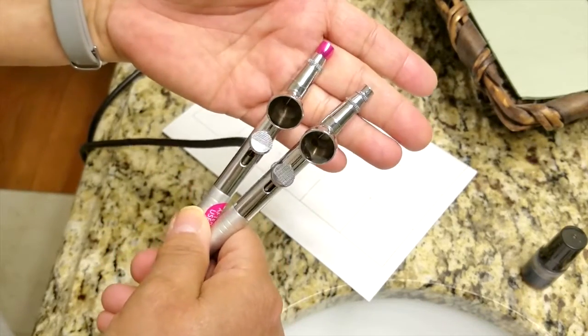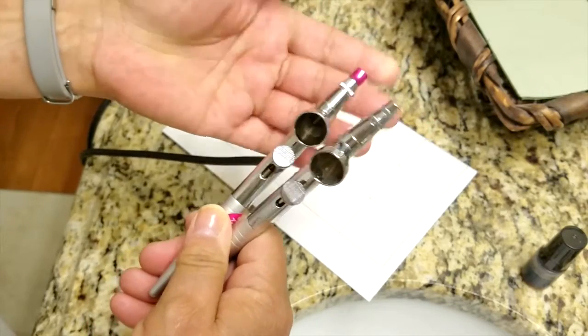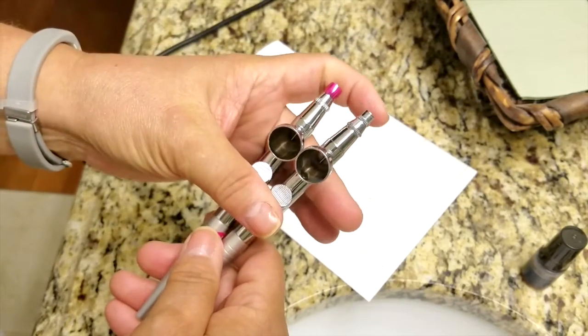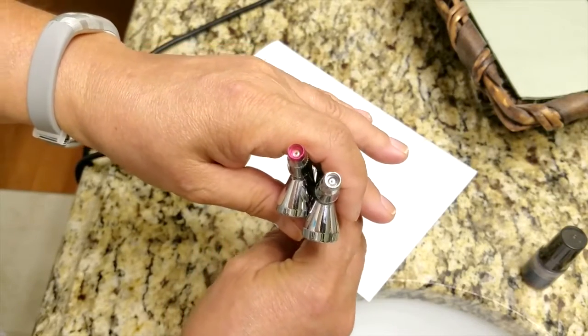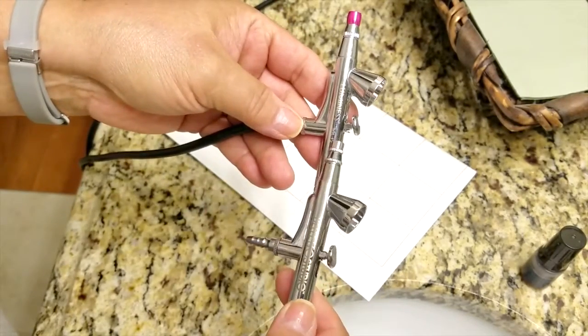I can also see a little bit of difference in the tips. The Boleto tip has more of a bow — like a hoop skirt — kind of comes out and then comes back in, while the Luminous Air tip is straight. You can probably see that if you look down inside of it as well.